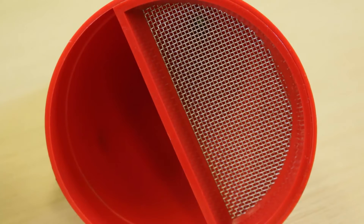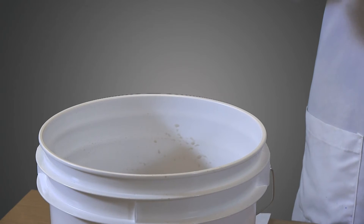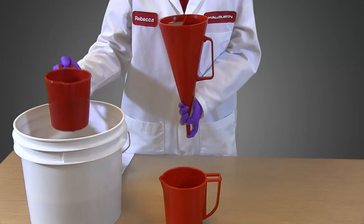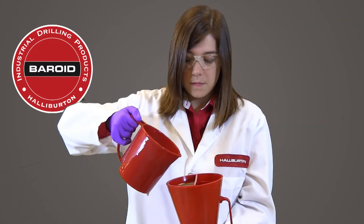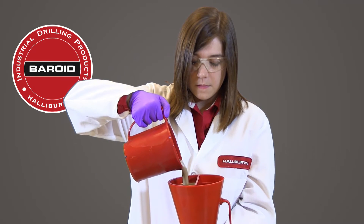When we test the fluid, we will first fill the funnel to the line just below the screen. We will then measure the rate or length of time it takes for the drilling fluid to flow out of the funnel to the one quart line near the top of the measuring cup. The cup is graduated and the one quart line is marked. Here we have a drilling mud that we want to test. We can use the measuring cup to collect a sample and fill the funnel by pouring the mud through the screen to the line near the top of the funnel.